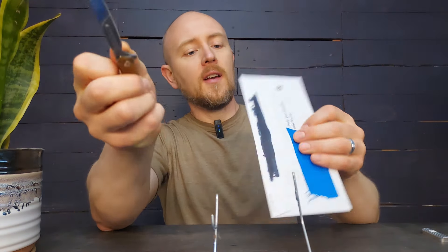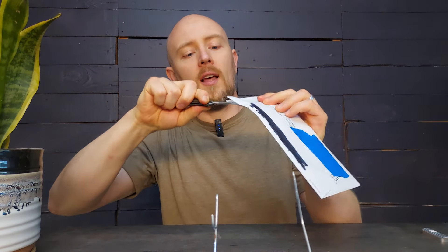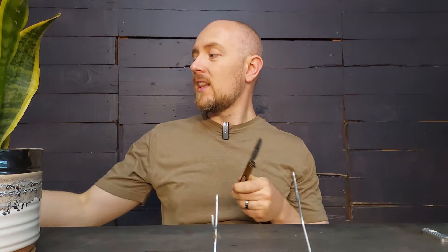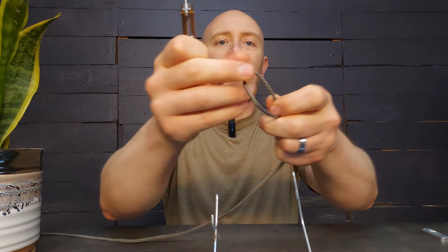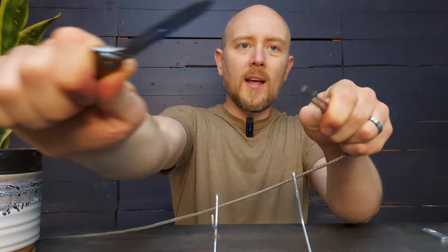They're lighter duty — this is a very lightly built knife. So if you're doing things like opening your mail with it, you can do that pretty easily. It's good for that. It's good for lighter duty cutting tasks. You could cut something as tough as paracord with this. It'll do that okay.